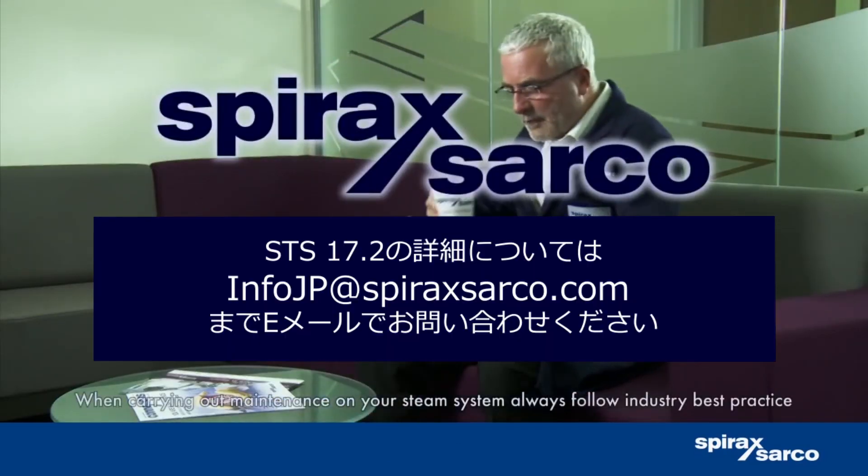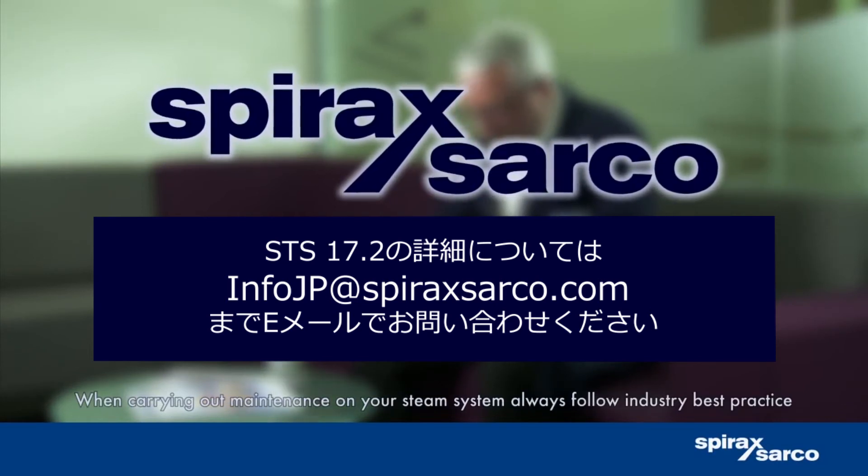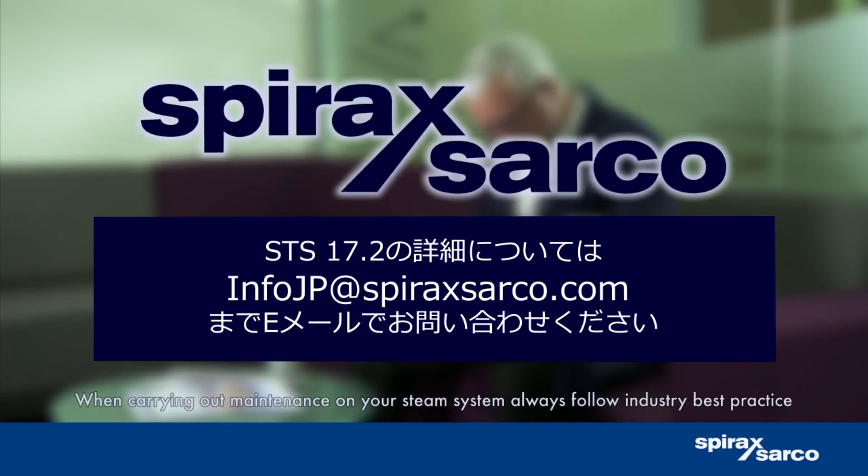For more information on the STS 17.2, email UKinquiries@spiraxsarco.com